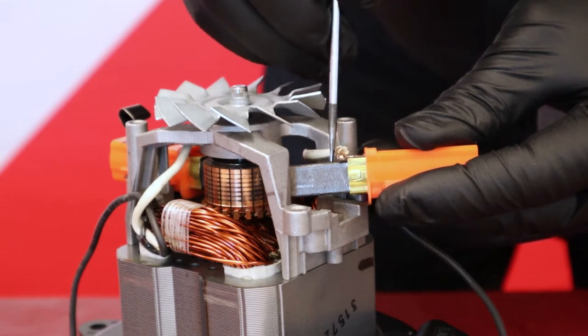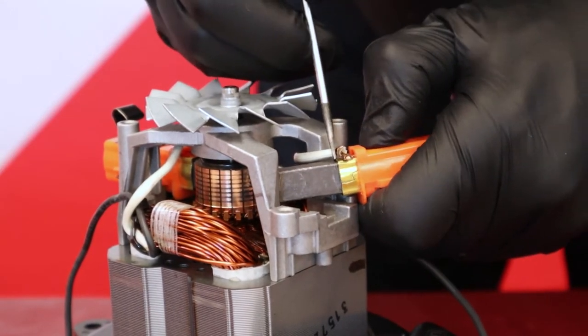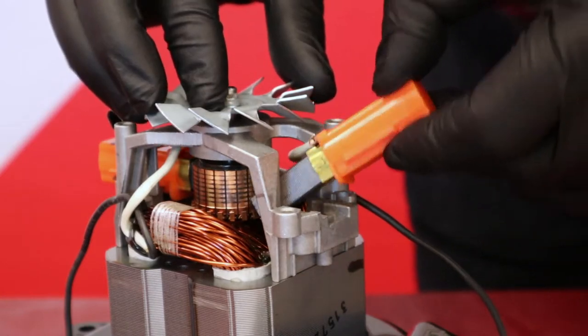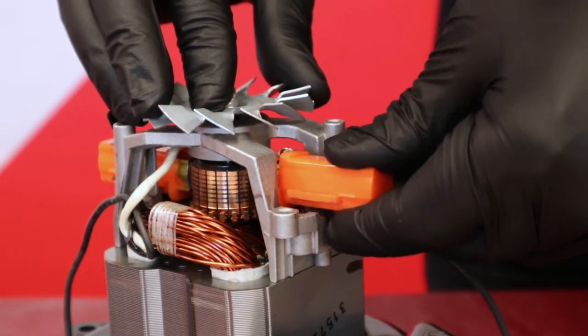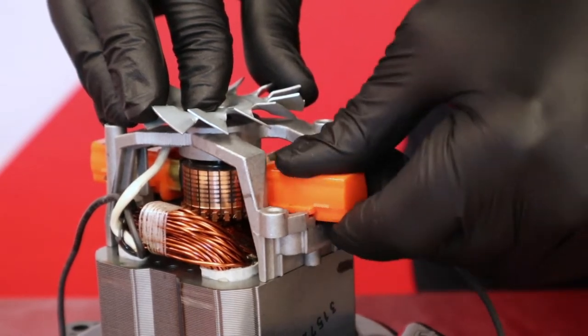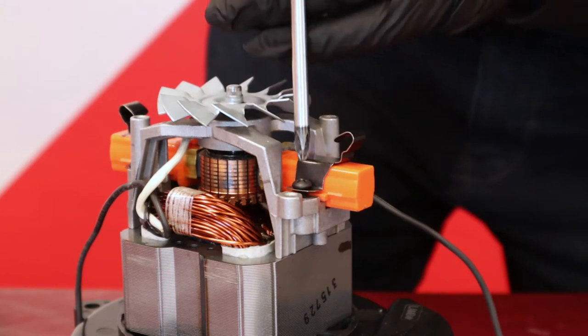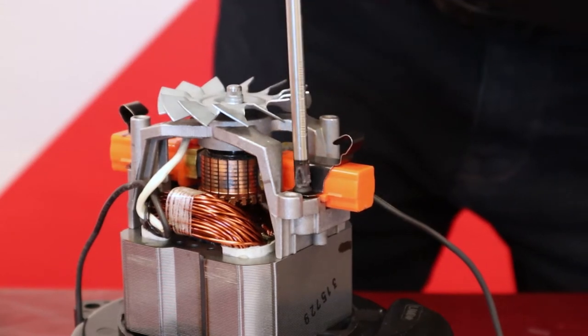If the rotor is in good condition, place the connector into the new brush. Place the brush into the motor by pushing slightly against the rotor. Never touch the tip of the brush. Make sure that it is sitting correctly in its support. Replace the support strap on the brush and hold it in place with the screws.